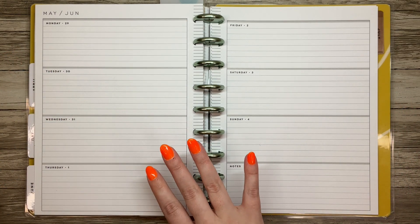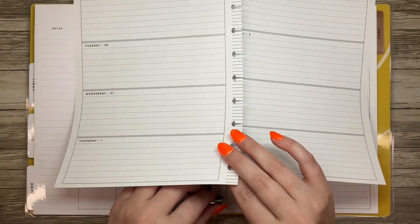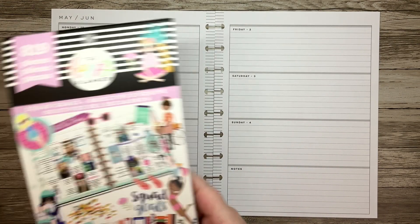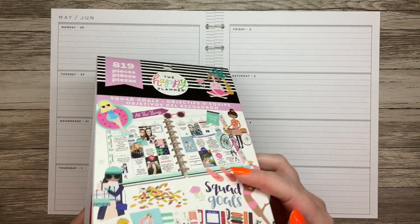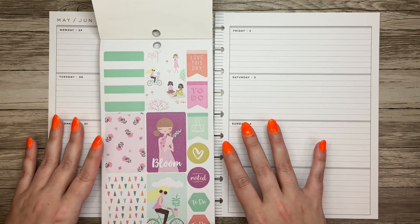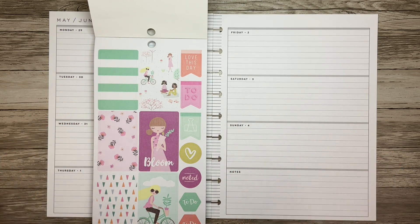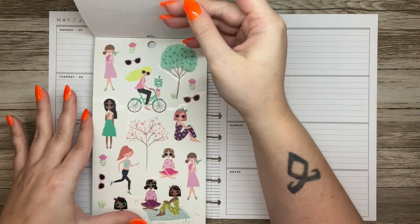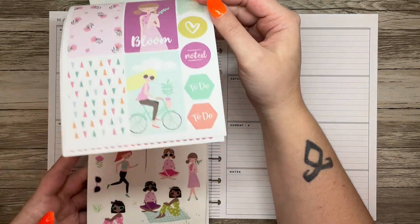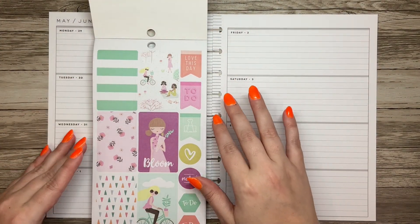This is the week of Memorial Day, and when I think Memorial Day I think very summery. But I also don't fully want to dive into summer yet, so I decided to pull out Squad Goals, which I haven't used in a while. I'm going to use the spring section, even though I know it's not really spring anymore — it's going to feel like summer because it's Memorial Day, that's like when pools open. I really like this sticker book and I've barely taken any stickers out of it, so we're going to use it because it deserves to be used.